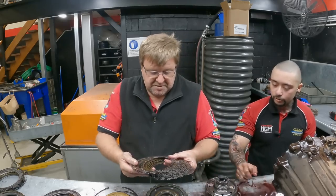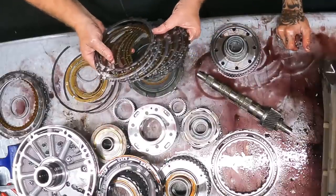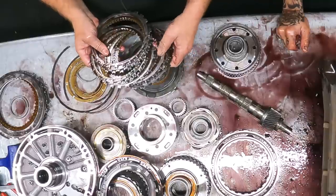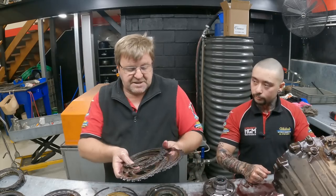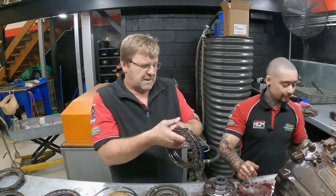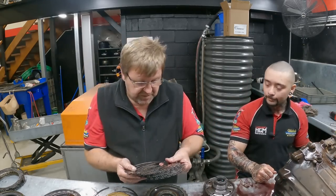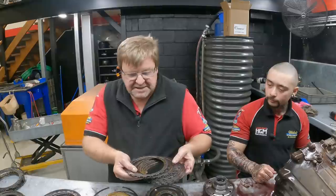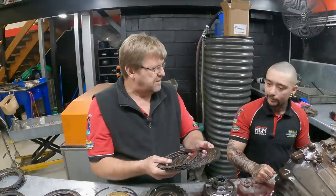That's your low reverse — runs around that hub. Not even a wear mark. Generally they're pretty good, and the reason for that is they're always boosted. Although the AB60 is fairly well a boosted transmission most of the time, when you put them into reverse they really ramp the pressures up. So what pressure do you see on the dyno in reverse?